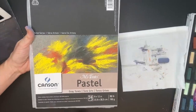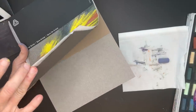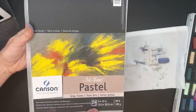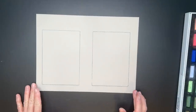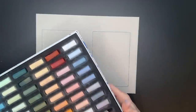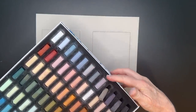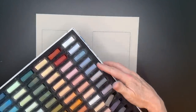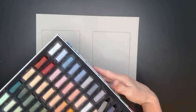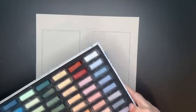The surface I'll be using for the three color demonstration of painting clouds is Canson Mi-Teintes — it's an unsanded pastel paper, this is the gray tones pad. When creating grays in clouds rather than using the standard gray — very void of color, very neutral — these are all very nice but they lack life.